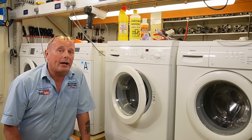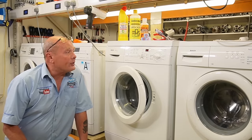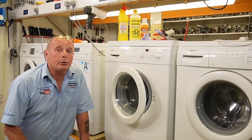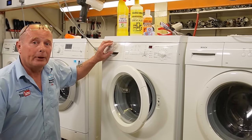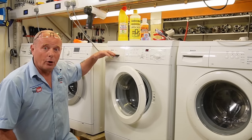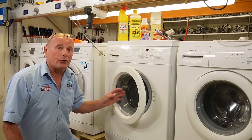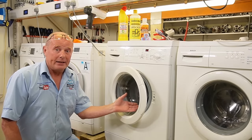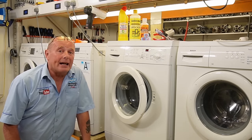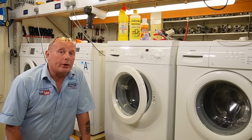The next video in the series is about how to descale and decalcify your washing machine. If you live in a hard water area, the scale builds up on the jets in the soap drawer and causes problems with the spray going onto the powder to remove it from the soap drawer. It also lines the drum inside on the stainless steel and can cause serious damage to your heating elements and pumps.